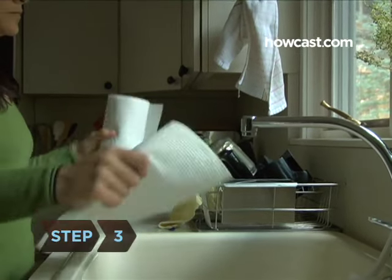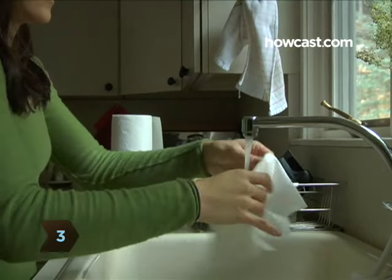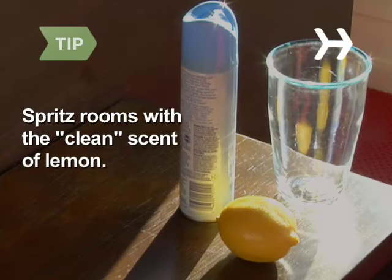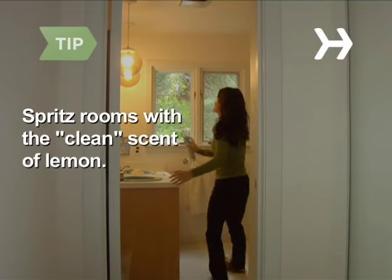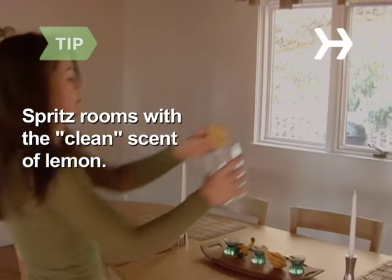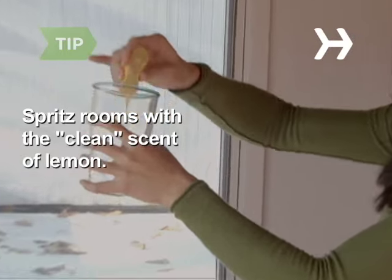Step 3. Round up dust bunnies with a wet paper towel — just tackle the most visible ones, usually around chair and table legs. Spritz some lemon air freshener in each room; the scent of citrus subliminally signals clean. If you don't have any, cut a real lemon in half and go from room to room squeezing it into a glass.